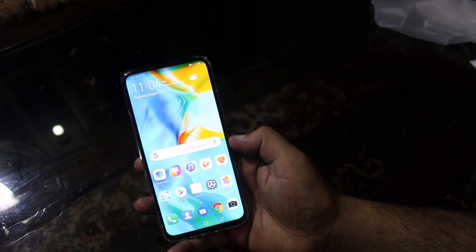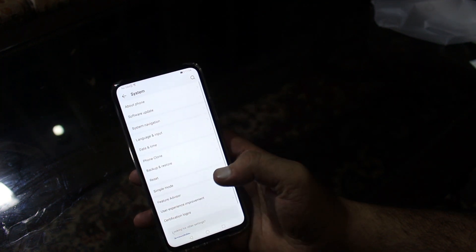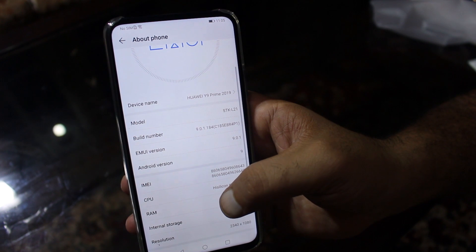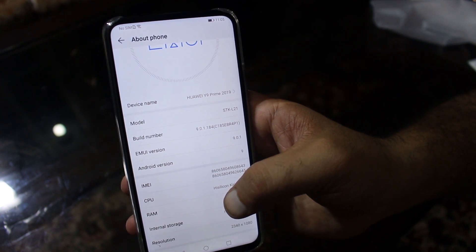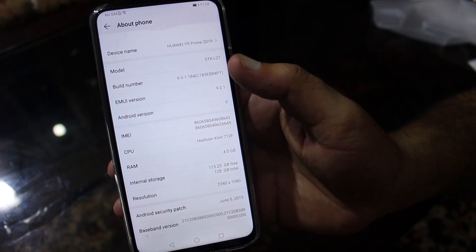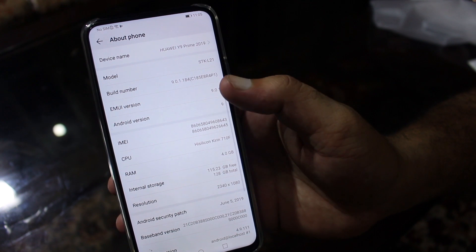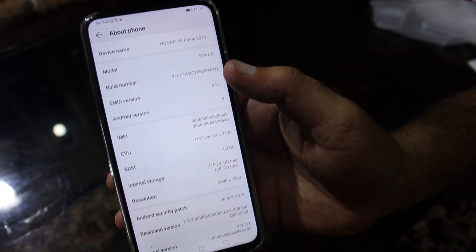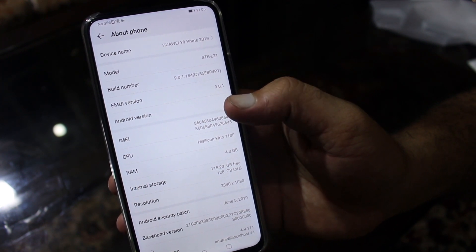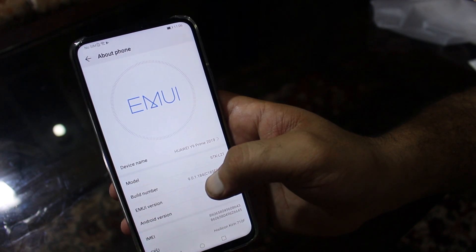Going into Settings, then About Phone: the model is STK-L21, EMUI version 9.0.1, Android version 9. The CPU is the HiSilicon Kirin 710F. RAM is 4 GB, and the internal storage available out of the box is 115.23 GB free. The display resolution is 2340 by 1080 HD.